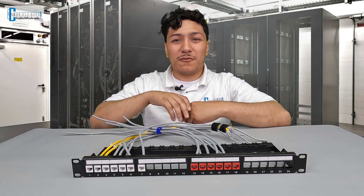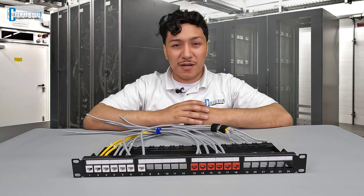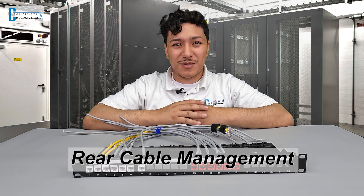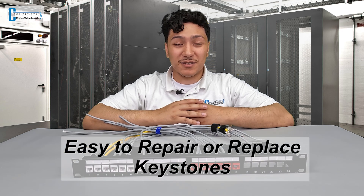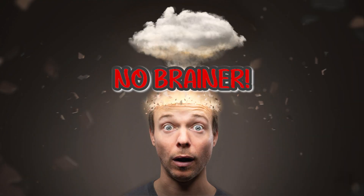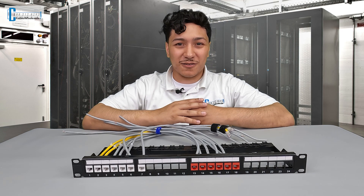You can check our description below for links to all the products we're going to use in this video. This blank patch panel is extremely versatile. The rear cable management, ease of troubleshooting, and the ability to repair or replace the keystones easily make this patch panel a no-brainer for network installers and all our DIYers out there. Let's go ahead and take a look at it in all its glory.